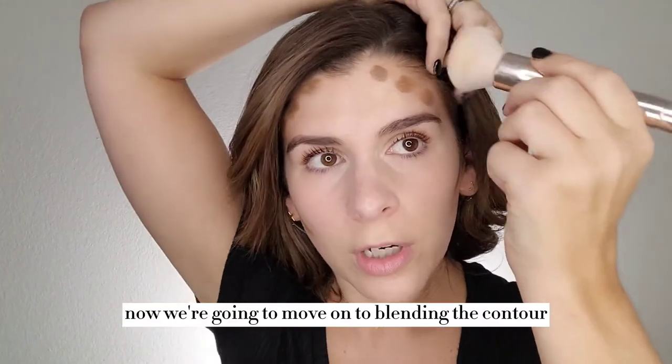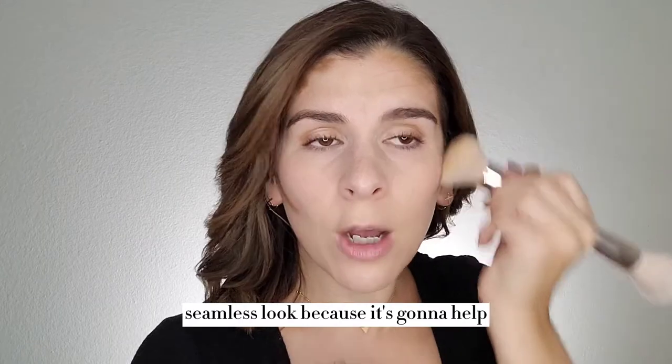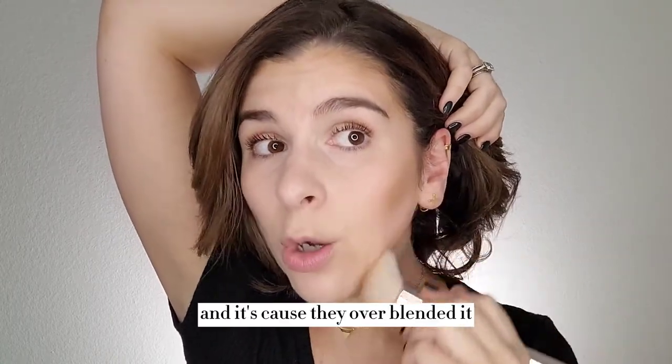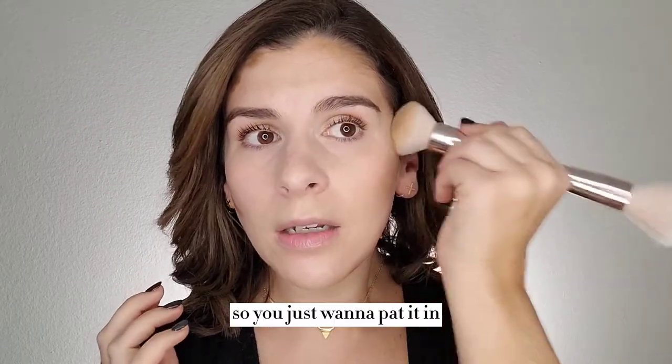Now we're going to move on to blending the contour with the same brush. The reason I do this is because this brush is going to have a little bit of that main highlight color left over on it — and that's great, that's what I want, because it's going to help the contour to blend out even easier. It's also going to give you a really seamless look because it's going to help it all look like it's just melted together — one of my favorite tricks for blending out contour. Now when you're blending out, also make sure that you're not dragging this down. You want this contour to stay where you placed it, so I'm just tapping in a back and forth motion to make sure it's blended. A lot of people will put on the contour and keep blending and keep blending until it disappears — and it's because they over blended it. You don't want to blend it to the point of oblivion — you still want that shape and that definition. So you just want to pat it in, and kind of go in a little circular motion to diffuse it so that you can still see that shadow.